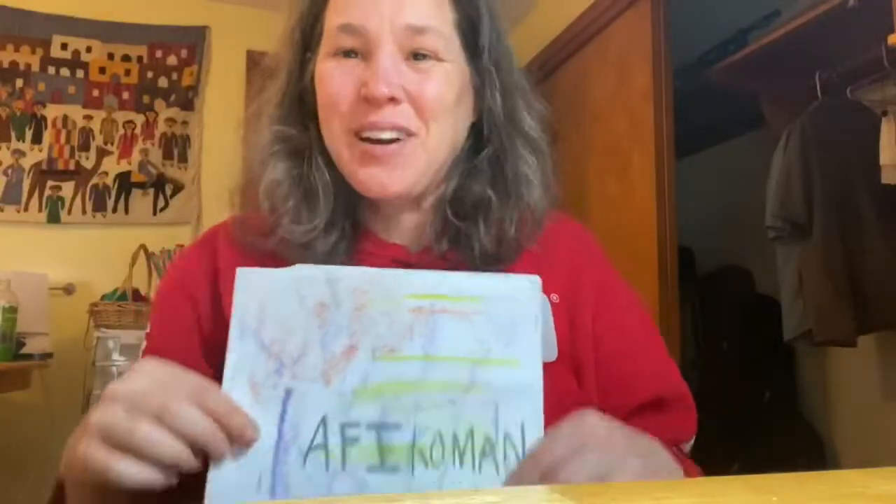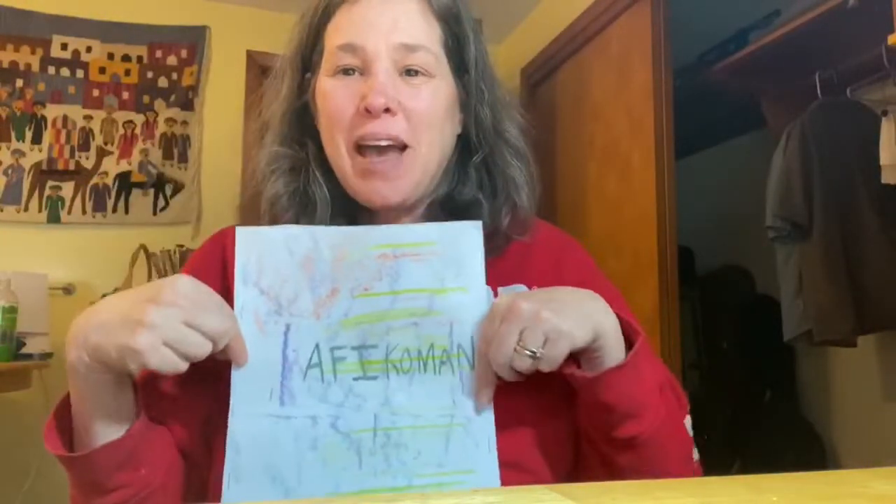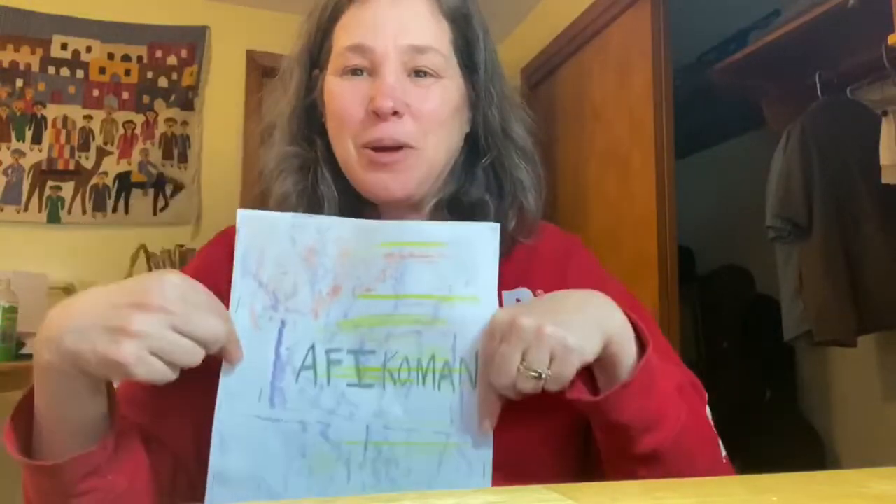I hope you have a wonderful Passover, and if you make an afikomen bag, please put your pictures in the post so we can see them.